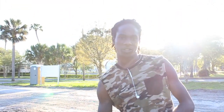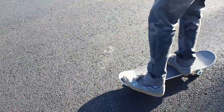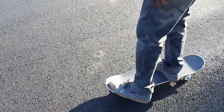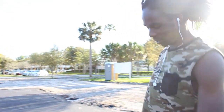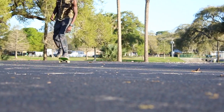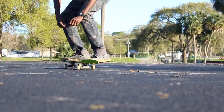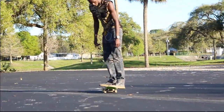Nollie Big Spins are a pretty simple trick. First, you got to learn your nollie front pops. You're going to place your foot right here in this pocket. Your back foot — I do most of the trick with my front foot, so you don't really need your back foot. But this is what a nollie front pops would look like. This is just what a nollie front pops is.